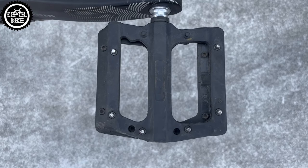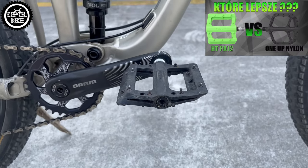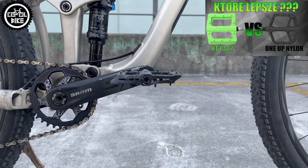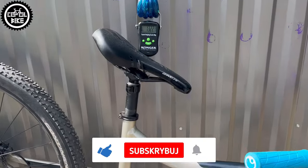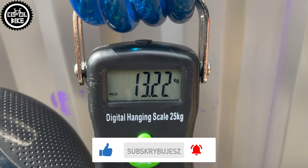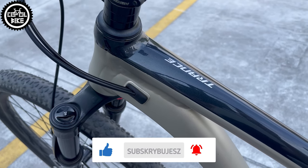Old and barely alive small VP platforms I replaced with proven, solid and light plastic HTPAs with replaceable steel pins. In this configuration the bike weighs just over 13 kg, and as I said there are still wheels to change on which I could probably save about 500 g.